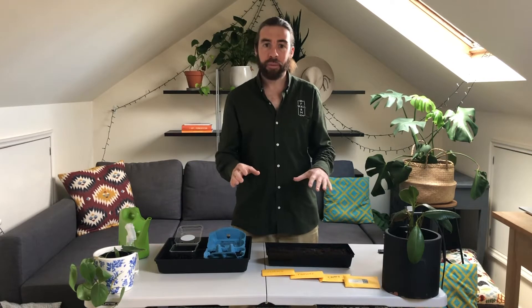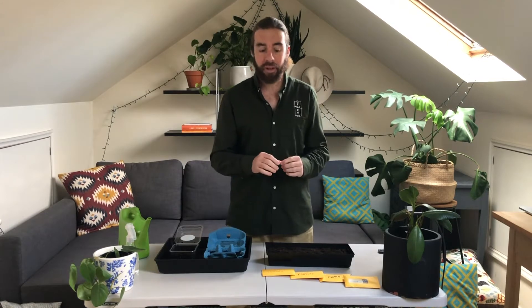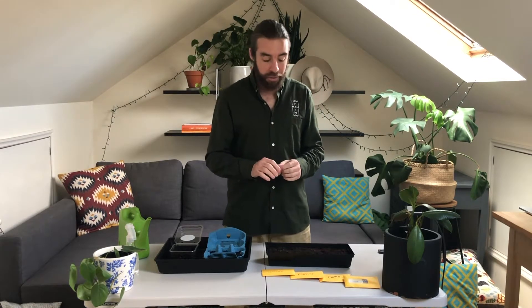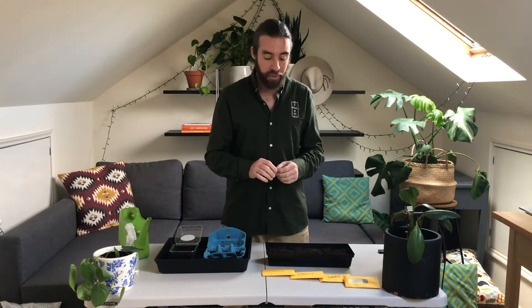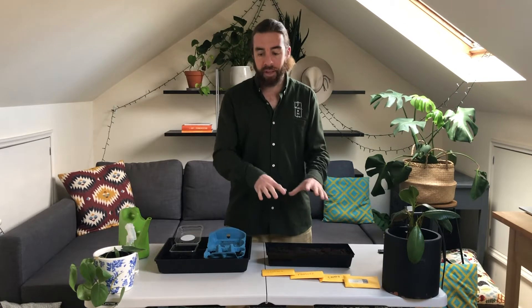Howdy everybody, farmer Luke here saying welcome back to another week of Resilience Growing. This week we're going to focus on growing seedlings for your hydroponic and wicking bed setup, which you've been making over the last few weeks. We've touched on this previously with the chard seedlings a few weeks ago to get ready for the hydroponic setup, and we're going to continue that now with the rest of the seeds in your kit.